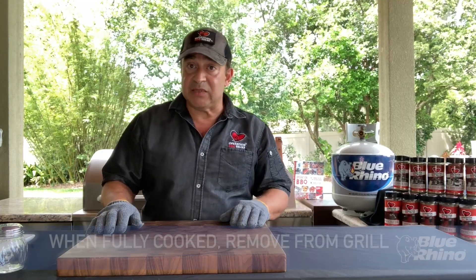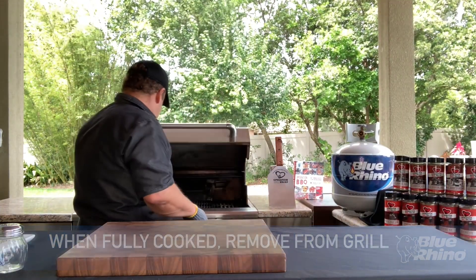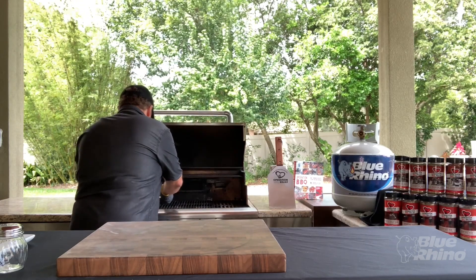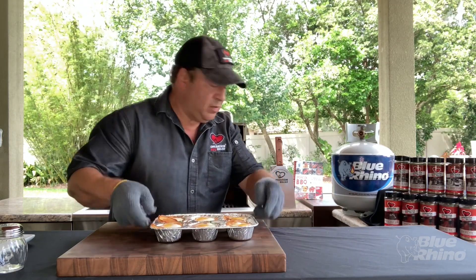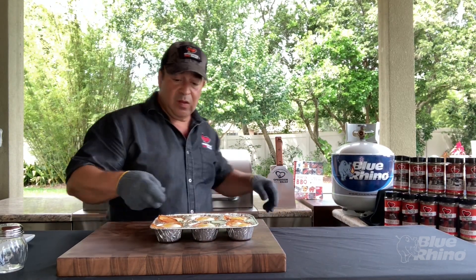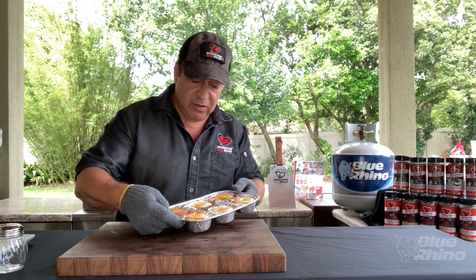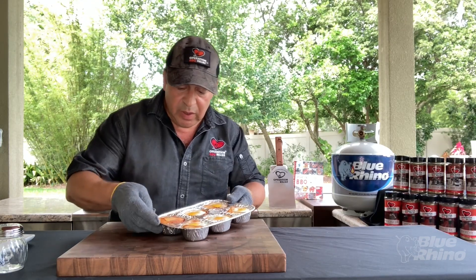It's been about 10 minutes — we're going to check our eggs. Our eggs are nicely cooked and our bacon is golden brown. I think we're ready to eat.